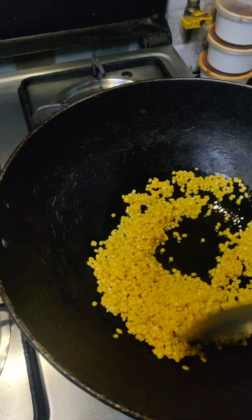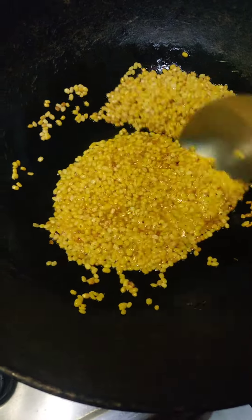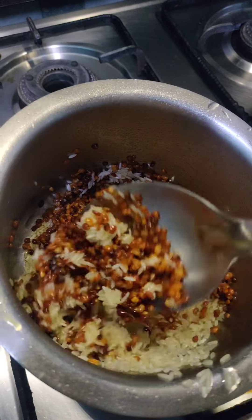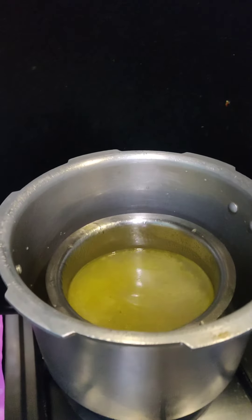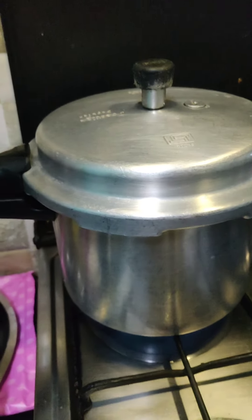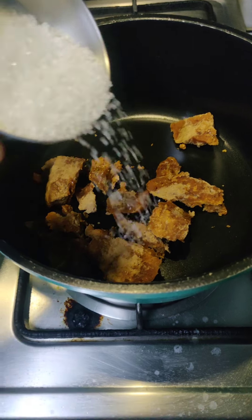For chakra pongali, first we fry the peserpappu (moong dal) to a reddish color in the pan. Then we wash the rice and add it to the pan. We cook the rice and dal together until done.